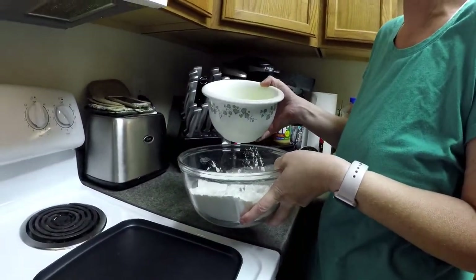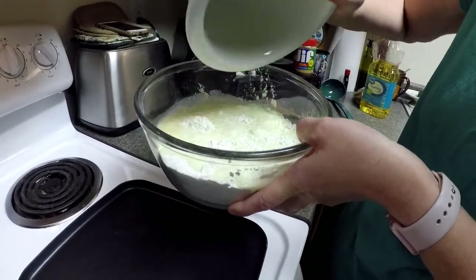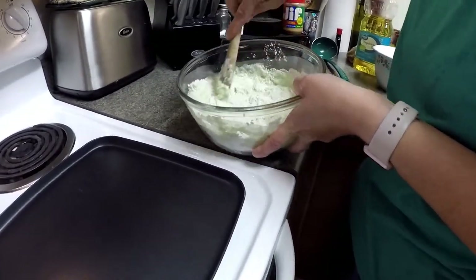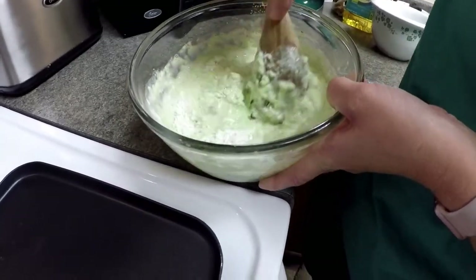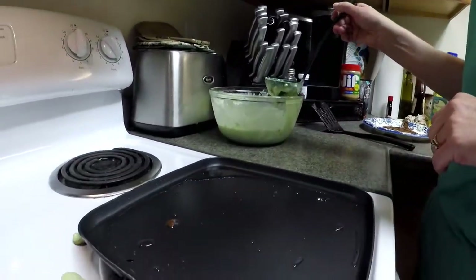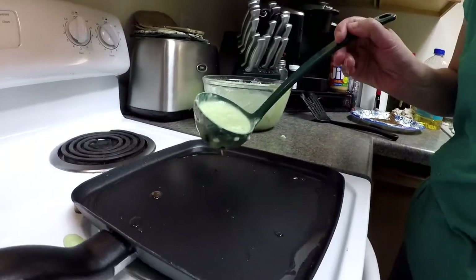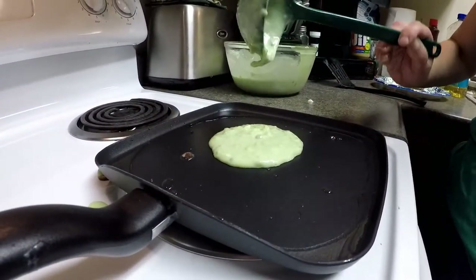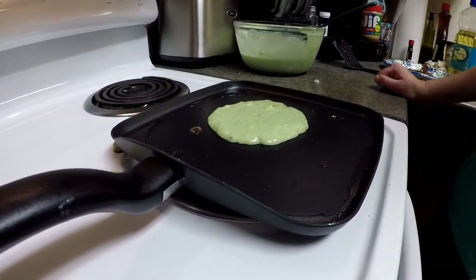Now that we have a bowl of our dry ingredients and our wet ingredients, we're going to work on getting these pancakes going. We're going to pour the wet ingredients into the dry and start giving those a good stir so it all gets wet. It will have this nice green color that's from the pistachio pudding. My griddle has been heating up and I have a little bit of vegetable oil on it so the pancake doesn't stick. I'm using a ladle to put a little bit of pancake batter onto my pan. I do like to use a square griddle — I find it makes it a little bit easier to get underneath the batter and flip the pancake over.